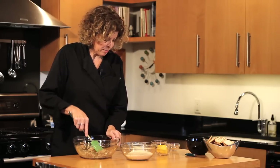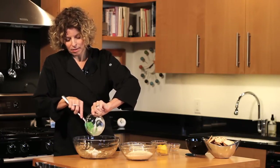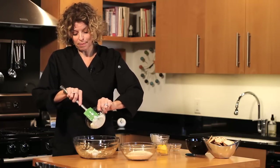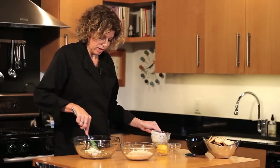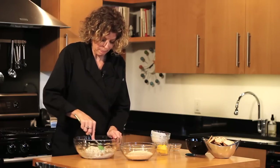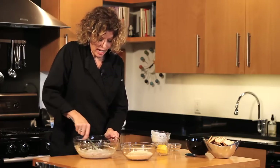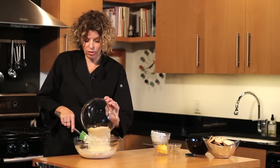Now we're going to add about a half a cup of mayonnaise and a half a cup of sour cream, and let's mix that up real well with the artichokes and the seasonings. And now we're going to add 2 cups of shredded, delicious Asiago cheese.